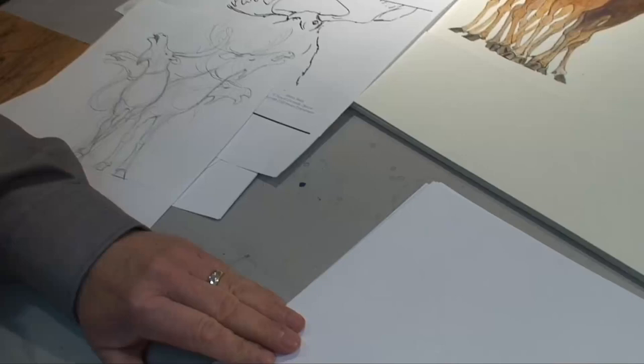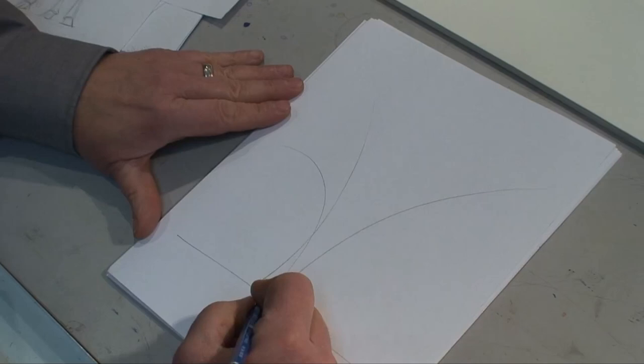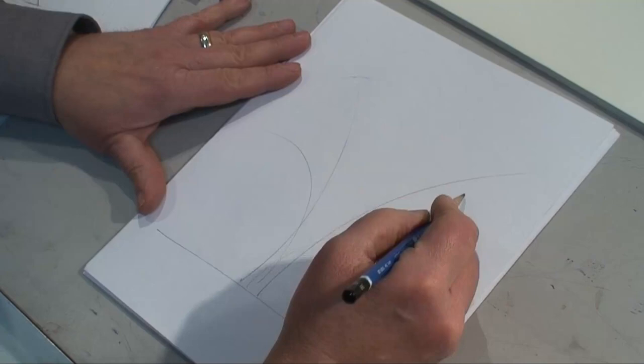We're going to start with the ground and then we're going to go up. We're going to use gesture lines because there's four of them. One's going to go that way, one's going to go that way, one will go that way, and one will go that way. Those four lines will tell me which way my moose are going.